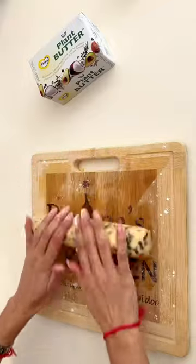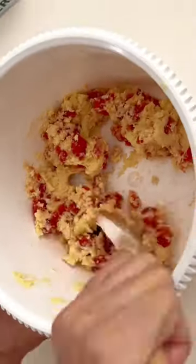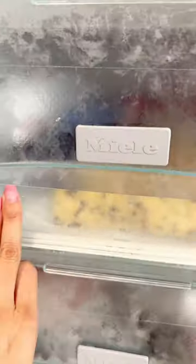Roll the first portion out until it's a cookie log, then cover with cling wrap. Add glazed cherries to your second portion, and lastly roll your third cookie dough portion in rainbow sprinkles. Freeze for an hour or more.